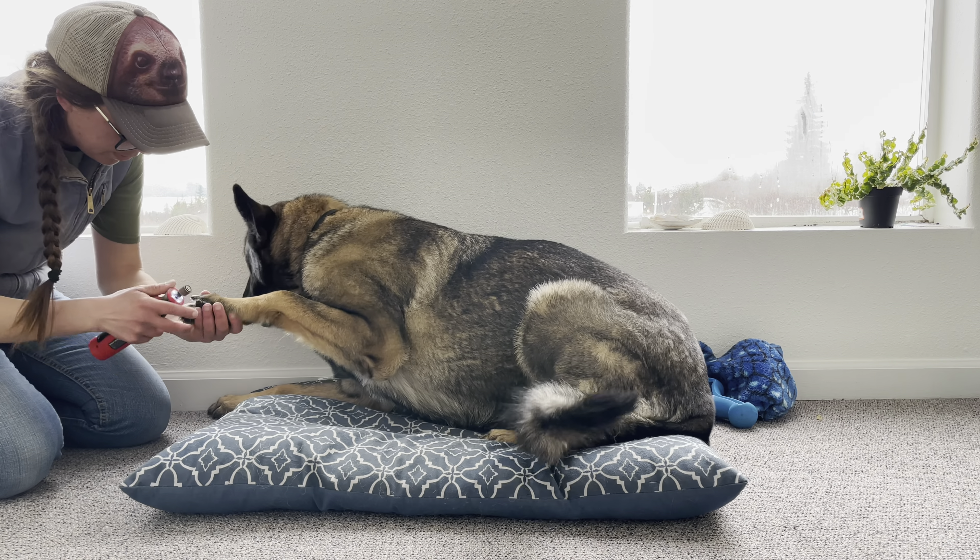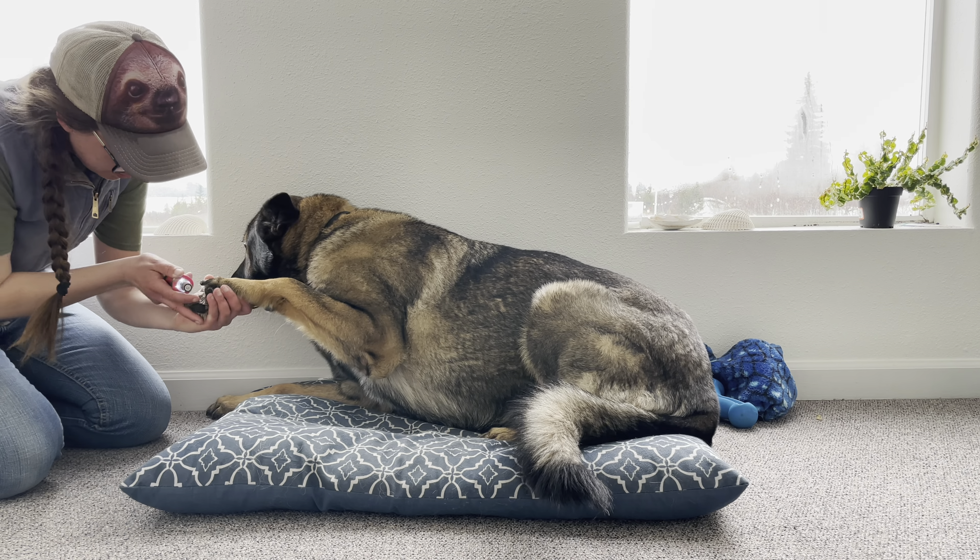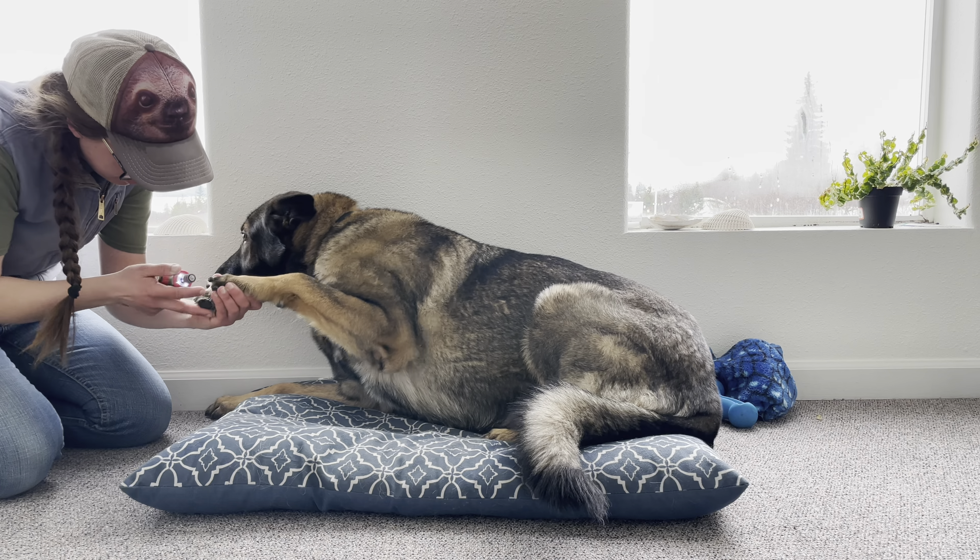I'd recommend really paying attention to your dog's nails. If you struggle to cut them, keep working on it. I've made it a habit to dremel my dog's nails at least once a week right now, if not twice a week, to make sure we start out on the right foot. I will be taking dog nail clippers with us on our through-hike this year.